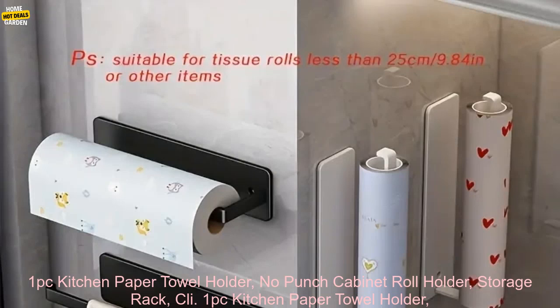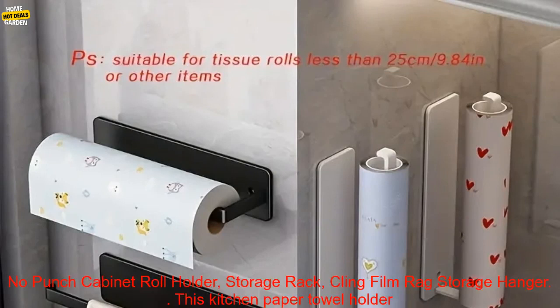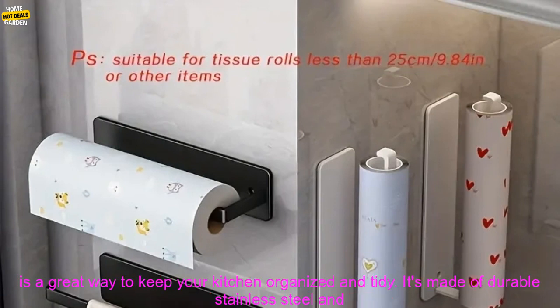Kitchen paper towel holder. No punch cabinet roll holder. Storage rack. Kling film rag storage hanger.